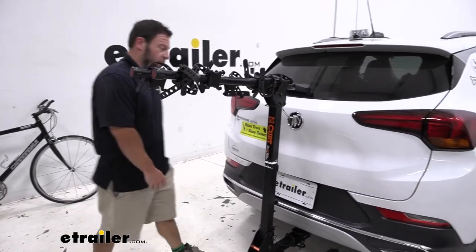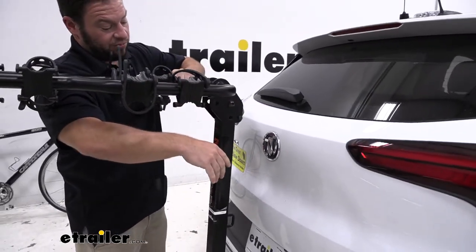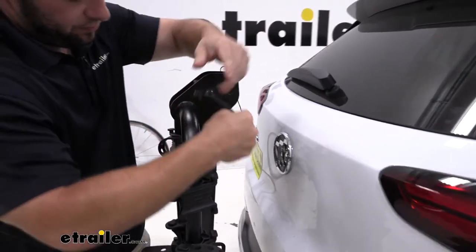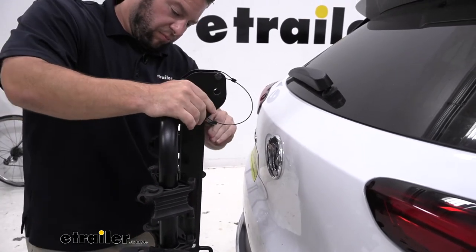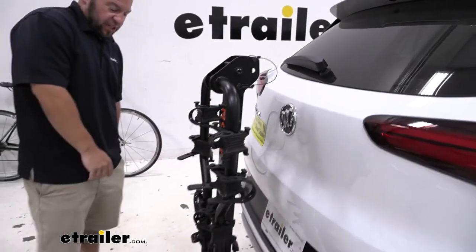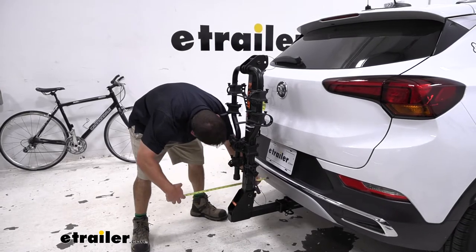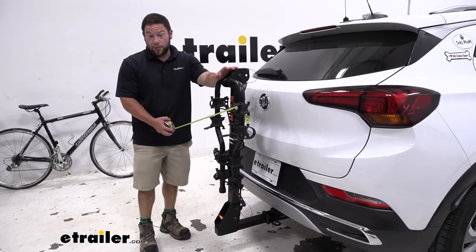Now, when you don't have a bike loaded, you can actually lower the arms to take away from that. Just pop this pin here at the top, and with that removed you can lower the arms down, then replace the pin at this section. From that same point on the bumper, it's now 12 and a half inches — so that's quite a bit less, but still remember it's back there. You don't want any issues backing out of tight spaces or pulling into your garage.